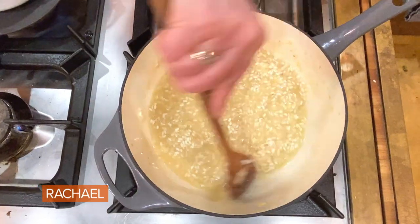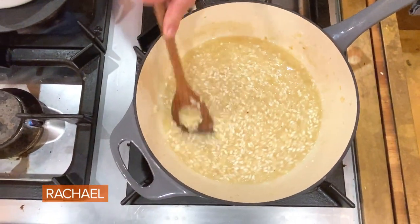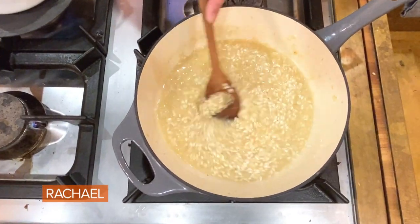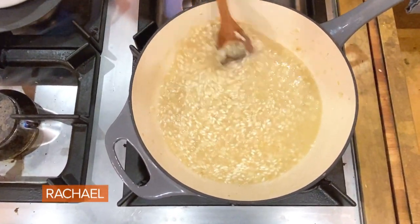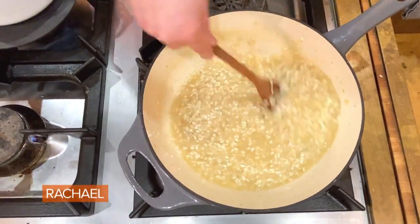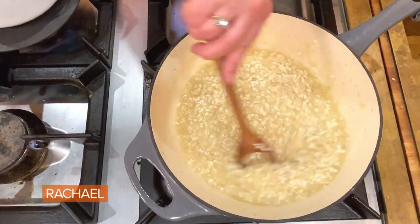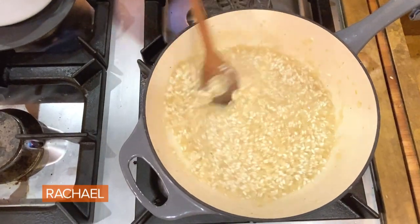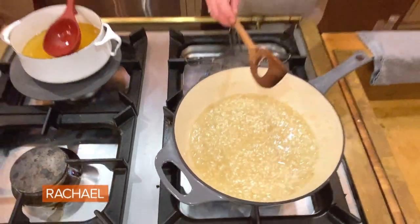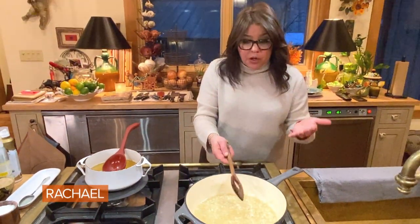We're just stirring, working the edges of the pot and beating up that short grain rice to give it that creamy consistency. That's how we develop it — adding the liquid in stages and stirring each time. You don't have to stir it the whole time. Now we're going to let that absorb again.